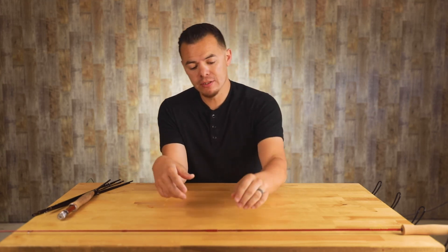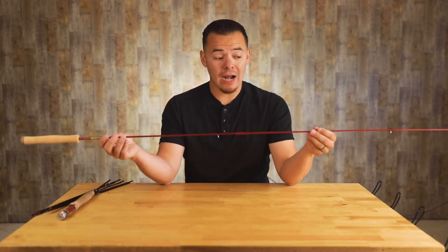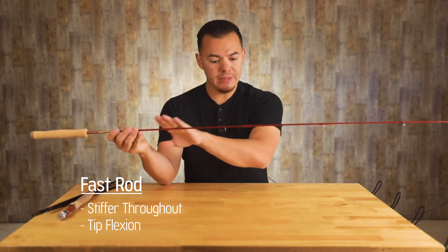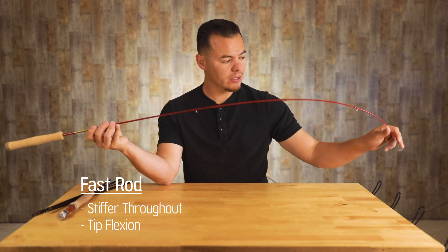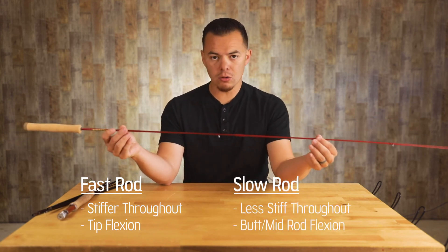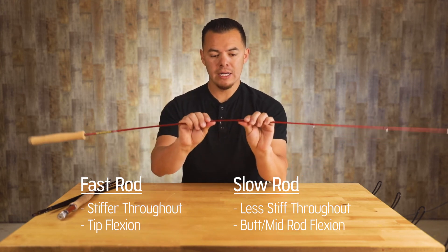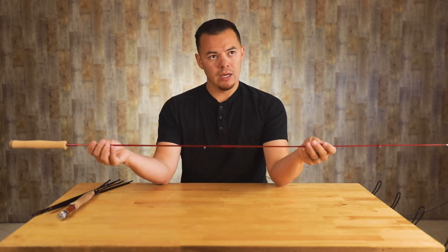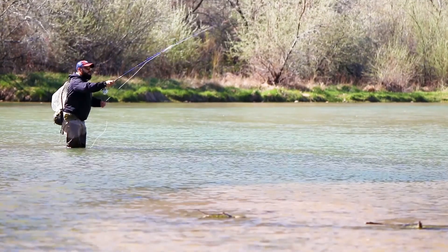Fly rods are typically described as either having a fast or slow action. I'm going to use this little practice rod to describe rod actions. A fast rod is stiffer throughout the taper, and when you cast, it's going to be more of a tip flexion. When you're talking about a slow rod, that's a rod that when you cast is going to bend more in the middle section or towards the butt end. You're going to feel a deep bend in that rod when it's slow versus when it's fast.